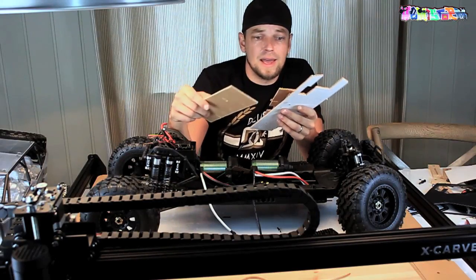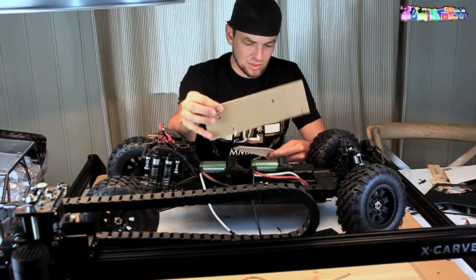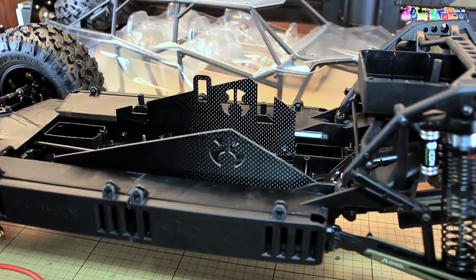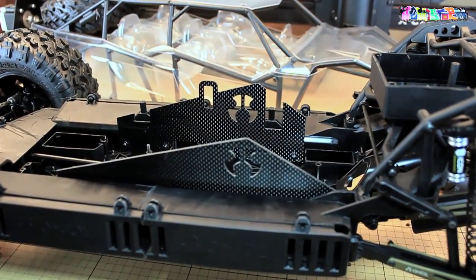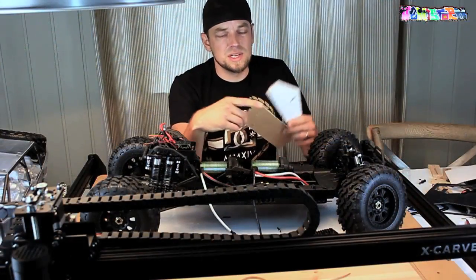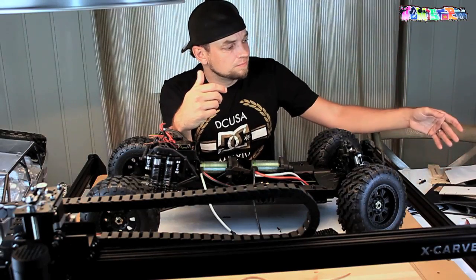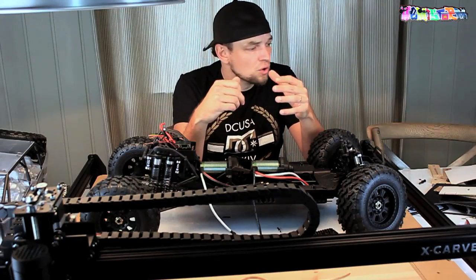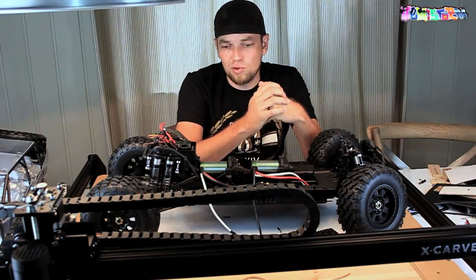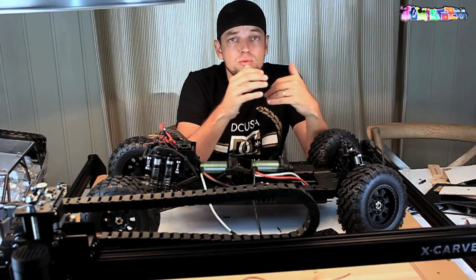You sort of evolve from a template that looks like this, to something that looks like this, to something that looks like this, until you eventually machine the actual part you want. It's also my lack of experience — I'm a bit unsure and I just want to double-check everything before I press a button and potentially ruin a perfectly fine piece of material.